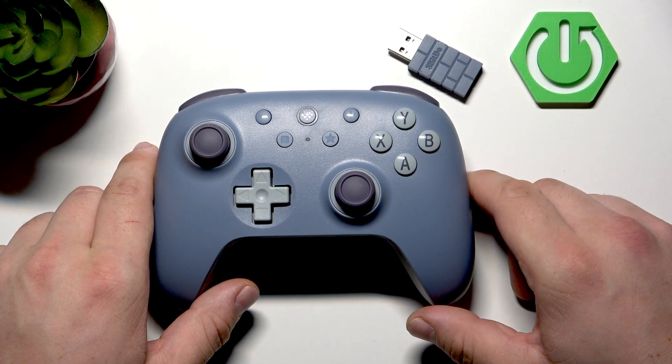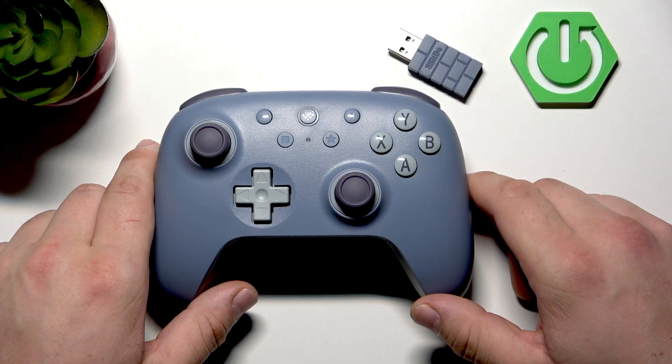Hello, in front of me I've got a BDDU Ultimate 2C controller. In this video I'll show you how to pair it with PC.